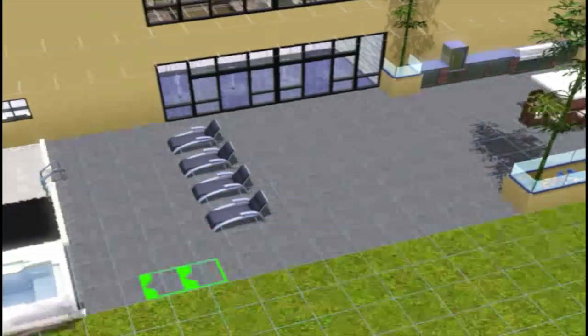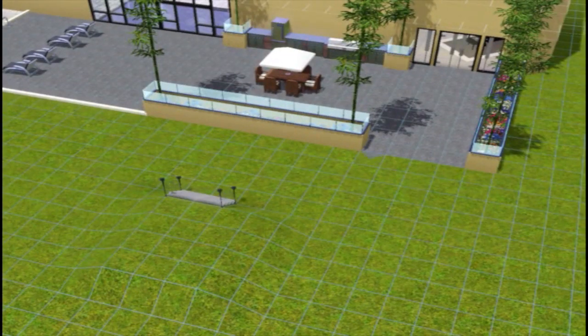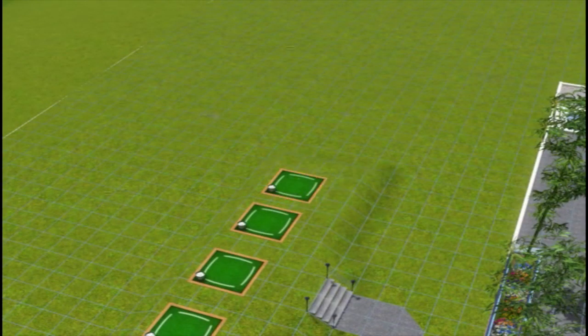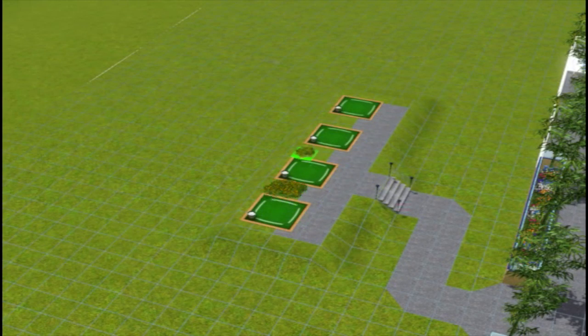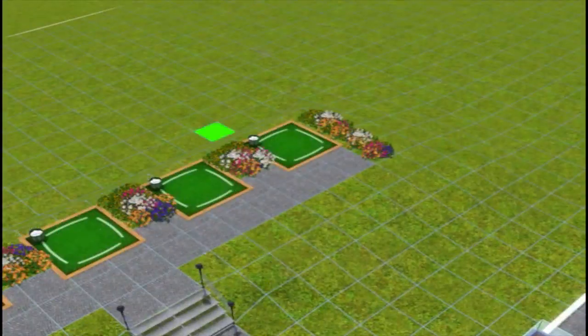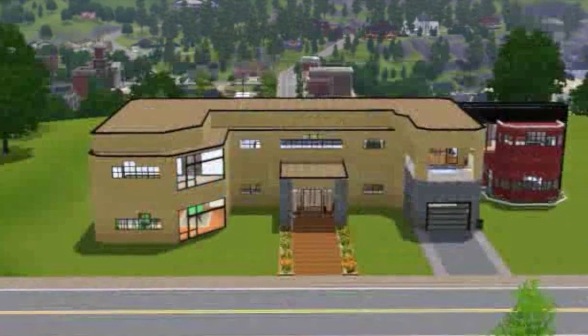Coming to the end here, adding the four driving range spots. Be sure to check out the virtual tour where I go into an in-depth view of the entire house from a Sims perspective. Here's the finished product — see ya!